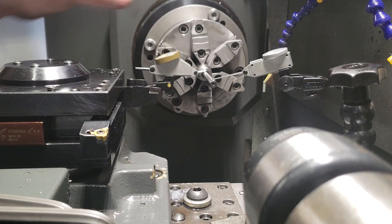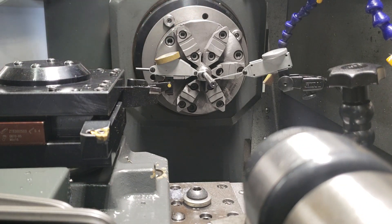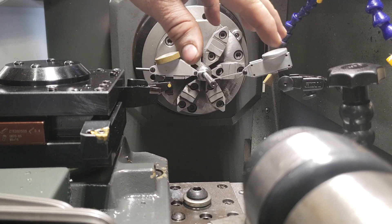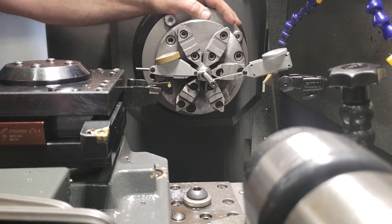I'm going to show how I zero my chucks. I don't have a tripod, and I'll explain it, and then I'll show you the dials when I get done, and we'll go from there.